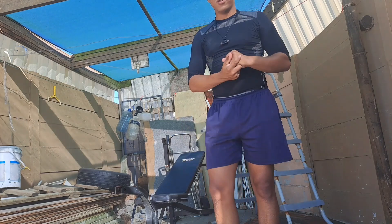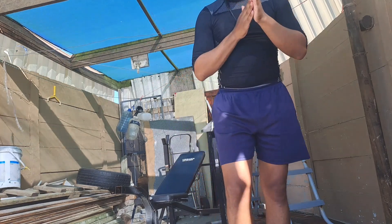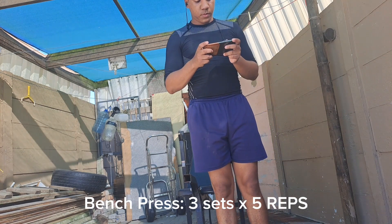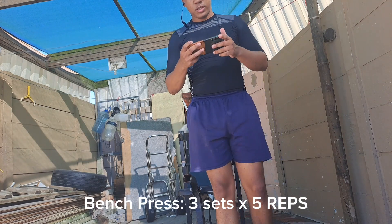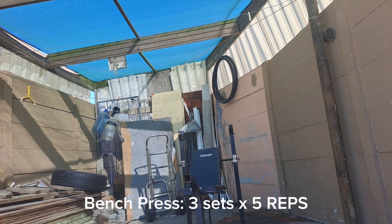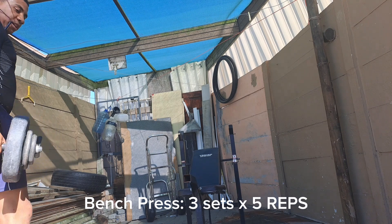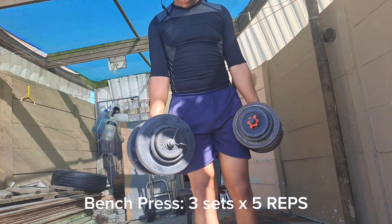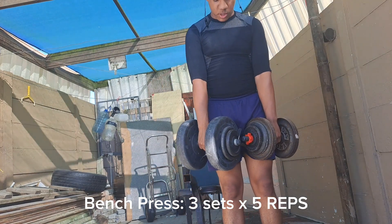Let's get into it. We will be starting off with the bench press — three sets, five reps, let's go. Lifting about 14 kilos on each side. I know they look a bit uneven but I promise you they're the same weight on both sides.